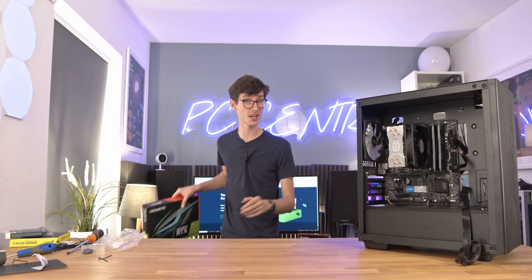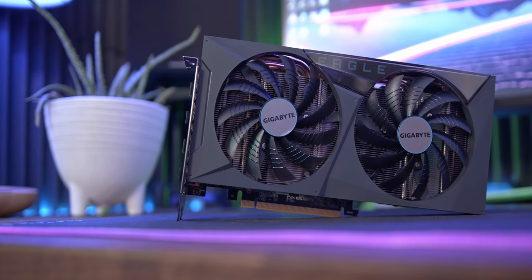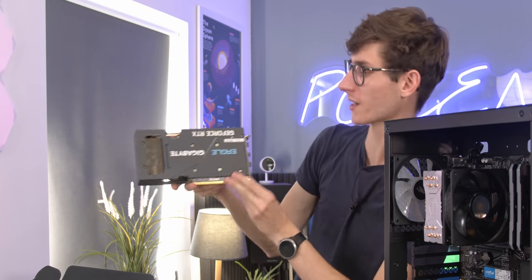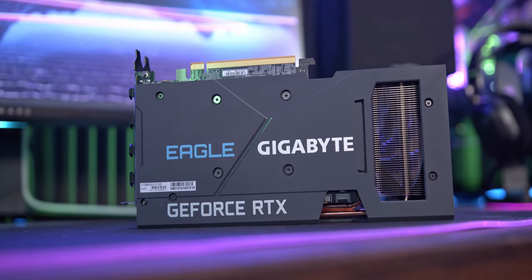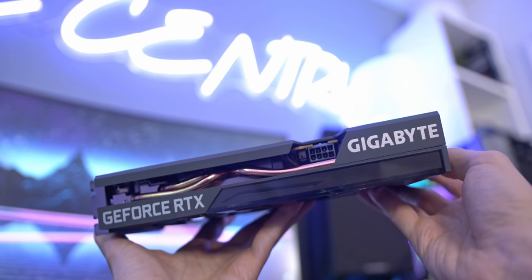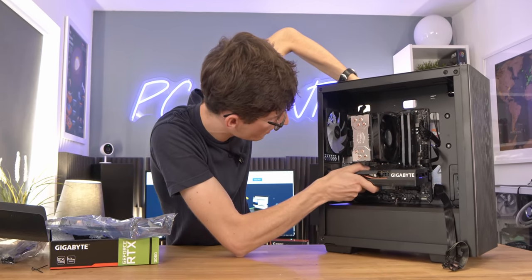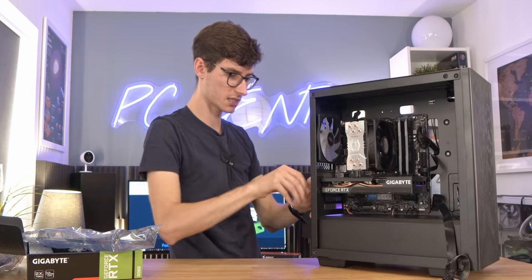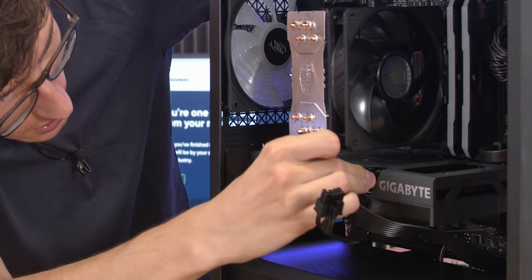For most of you this will be the very last component — the graphics card. This is the Gigabyte RTX 3060, the two-fan Eagle edition. It is a little bit on the plasticky side but the card itself still looks very good. We have one single eight-pin power connector on top, and because this is the RTX 3060 and not the Ti you actually get 12 gigabytes of VRAM, which is very useful in certain applications. Just drop this into the top PCIe slot, push it down into place, screw it in with a hex screw, grab your PCIe cables, and connect them to the top.